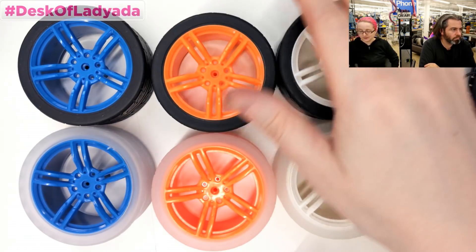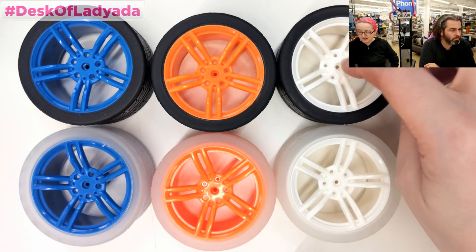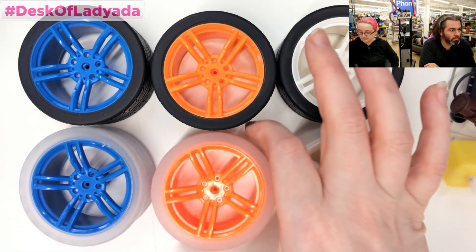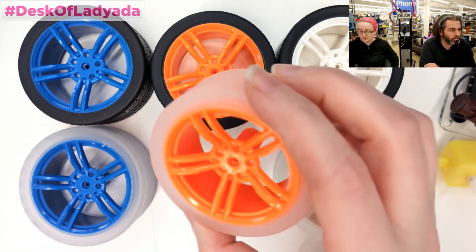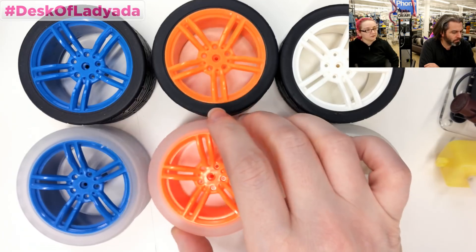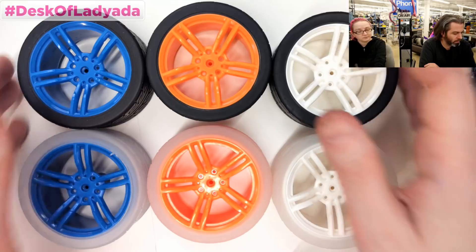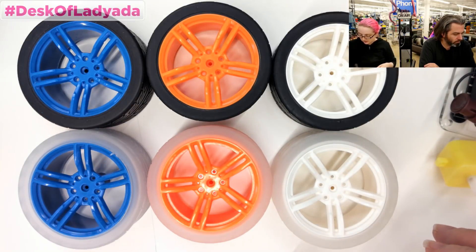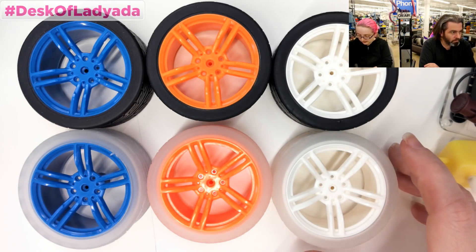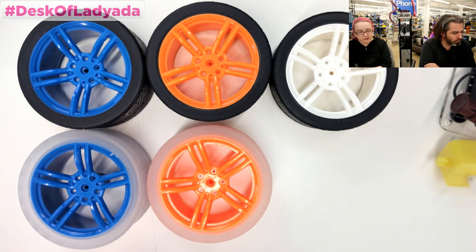On the camera the blue is kind of muted, the white looks a little dirty, and the orange is really nice and bright. So orange and clear — the clear is kind of cool because it's unusual to have clear. We're probably going to start out with orange and clear. That's the winner of the wheel derby — orange and clear. It's the easiest thing because there's no specs: a wheel is a wheel.